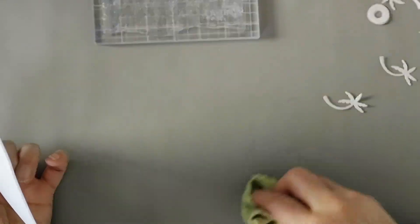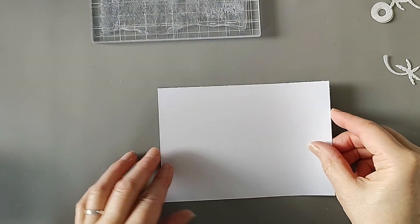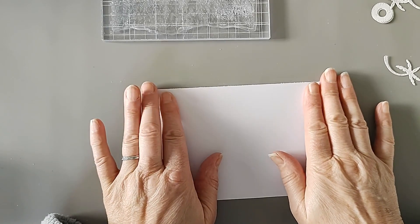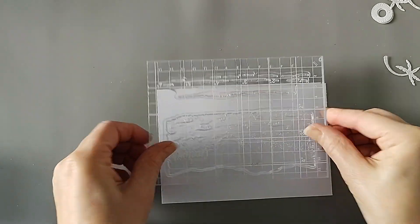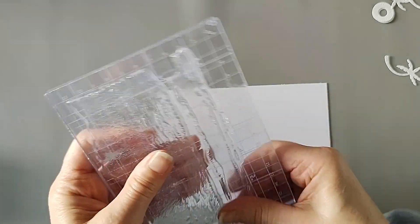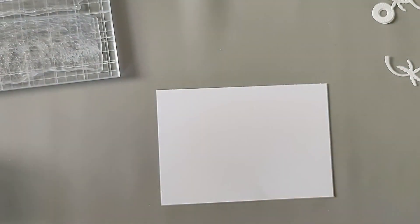I hope everyone's well this morning or afternoon, whenever it comes out in your part of the world. So let's get started. I've cut this to four and a half by six and a half, and I thought I would do the waves in the background, probably bringing this down slightly as well. My plan is to do some ink blending for the background of the waves and then do some heat embossing.